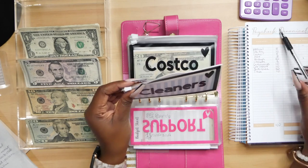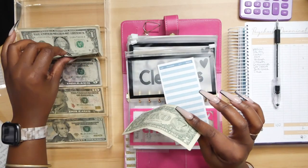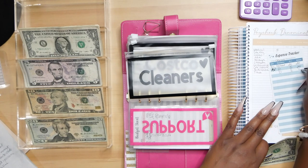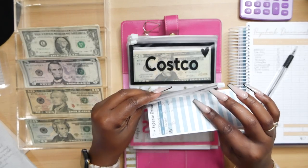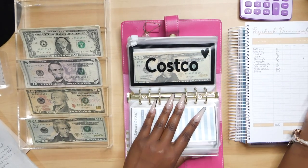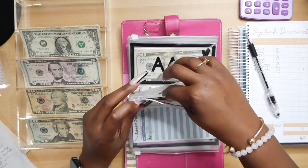We're going to be skipping support. Cleaners is going to be getting $2. I do want to stuff my cleaner envelope because I do have clothes that I take to the cleaners, and I want to already have the money when I do go. So, we're just going to start this envelope off with $2. And then next is Costco. Costco is going to be getting $5 — a $5 bill.